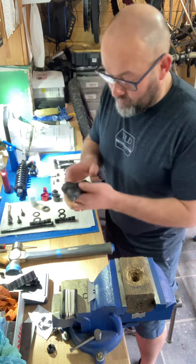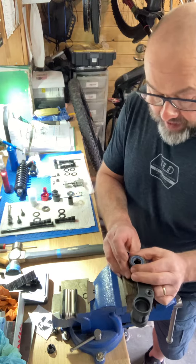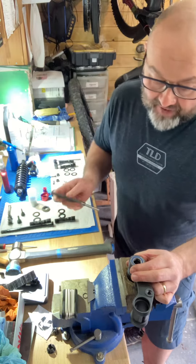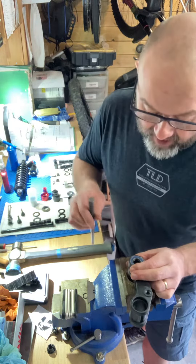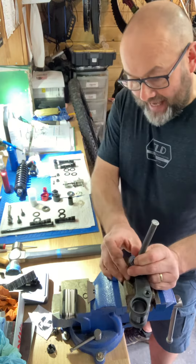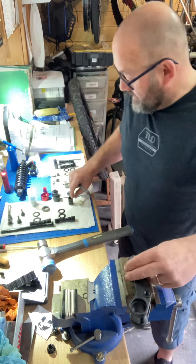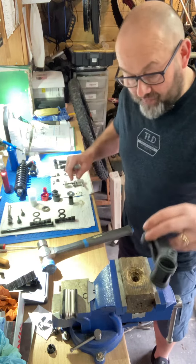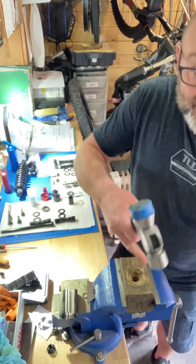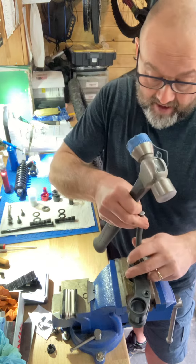When you've got a linkage like this — this is a Mondraker level linkage, but you find the same thing in Pivot, Santa Cruz, and Intense — you've got to drift these out. There's a spacer that goes in between the bearings, which you've got to lodge to one side of the bearing.